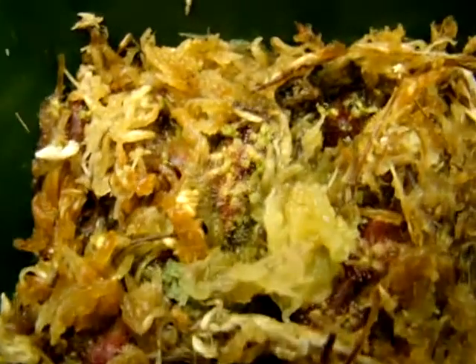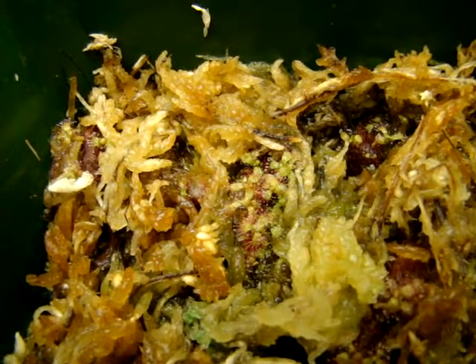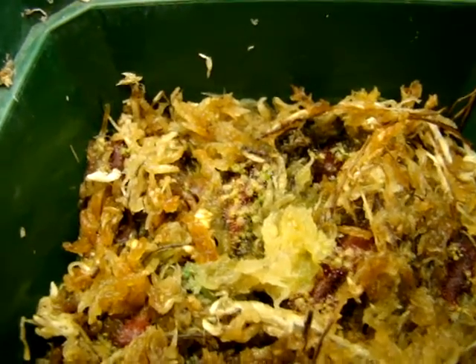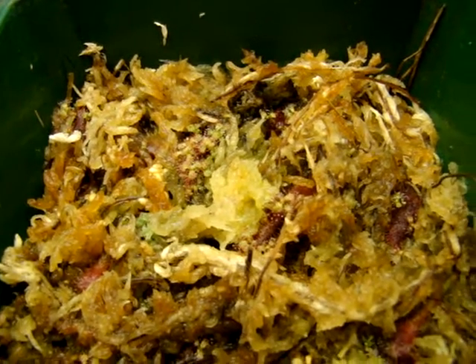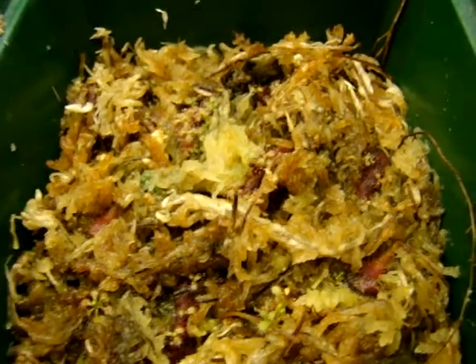Today what I'm going to show you how to do is feed these guys — it'll dramatically speed up their growth. If you don't let them catch any insects on their own, if they're sealed up in a container to boost humidity, they're not going to be catching any insects unless there are springtails in the soil or something like that.